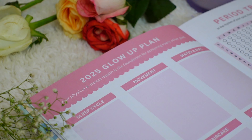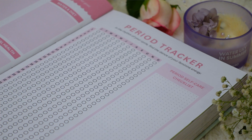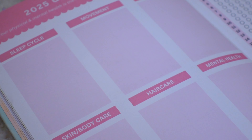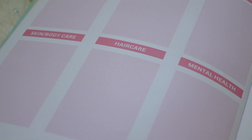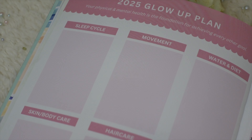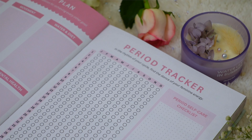The next page is a new addition: the 2025 glow up plan. This isn't just a trend — it's a necessity to glow up physically, mentally, and emotionally. There are six categories: sleep cycle, movement, water and diet, skin and body care, hair care, and mental health. For each category, you write down mini goals. For example, under sleep cycle: sleep by 11 PM, put away your phone by 9 PM, have dinner by 8 PM.